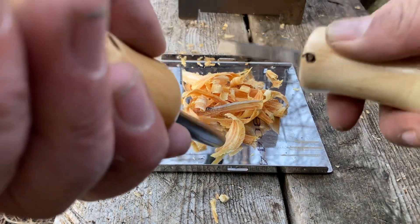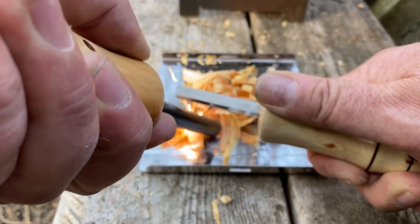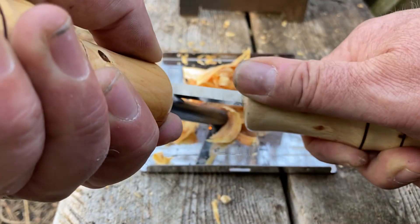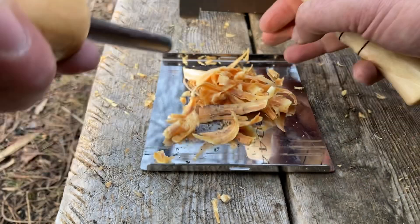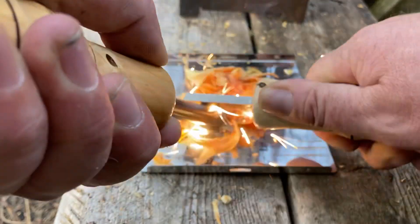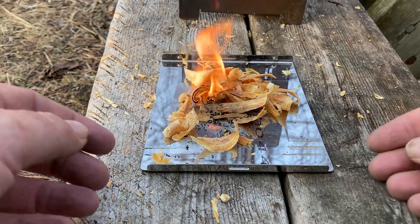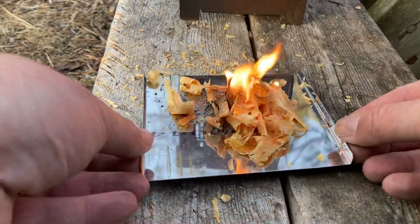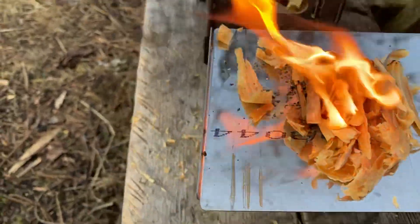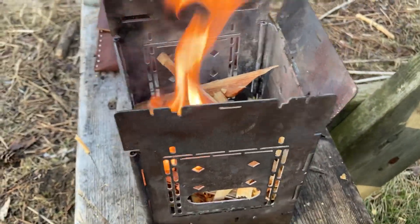We'll get a fire going, see how we do here. It wants to go — there we go, we have lift off! Let this burn. I'm gonna put it in there — my fire box.